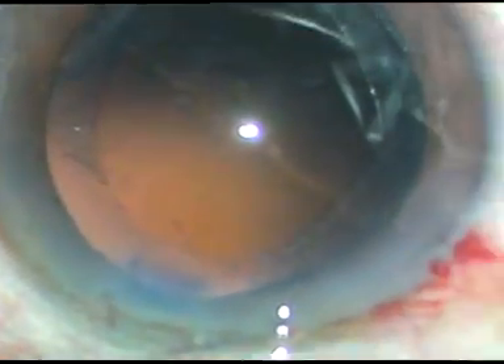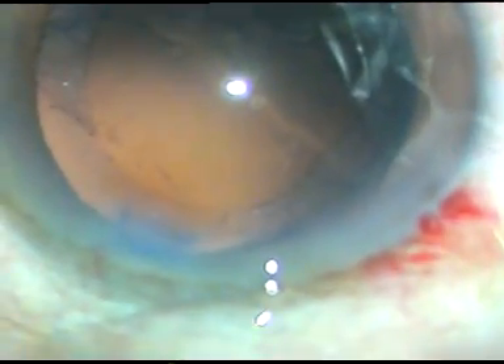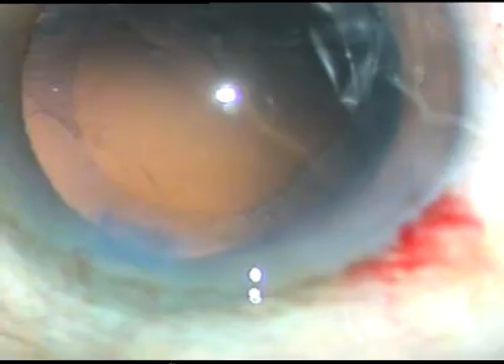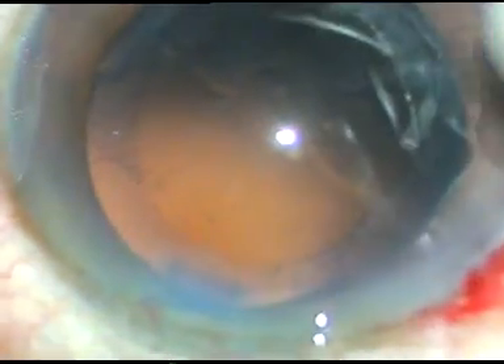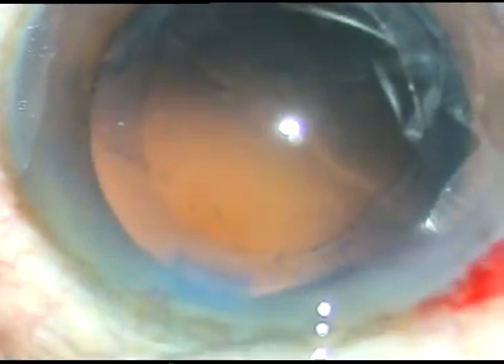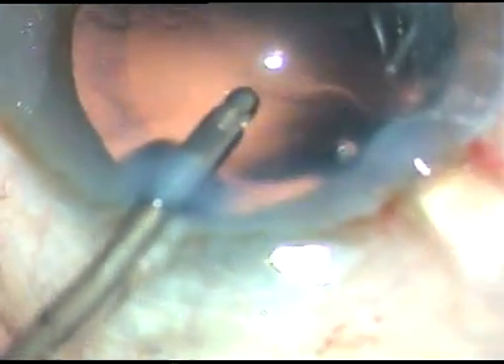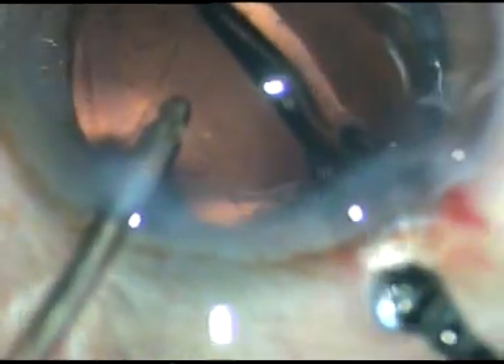I have made a PC rent while polishing the posterior capsule with bimanual IA and Simcoe cannula. I have a lot of experience in causing rents and managing those.